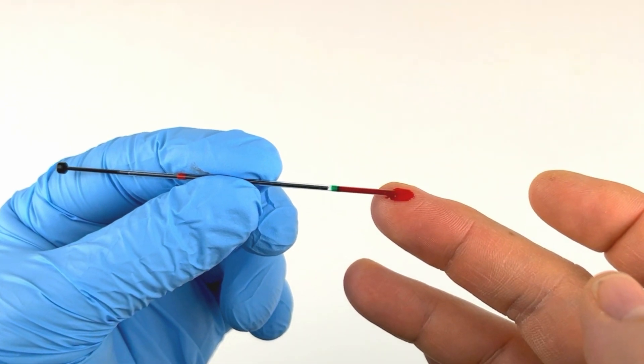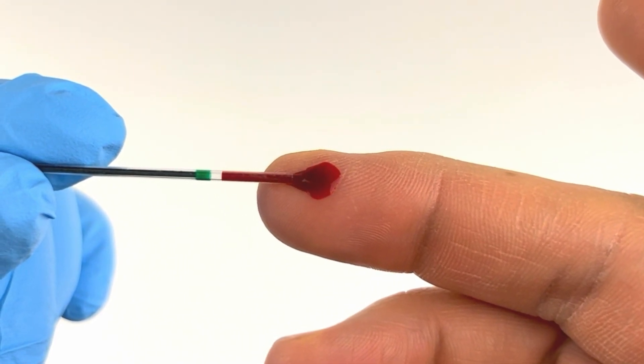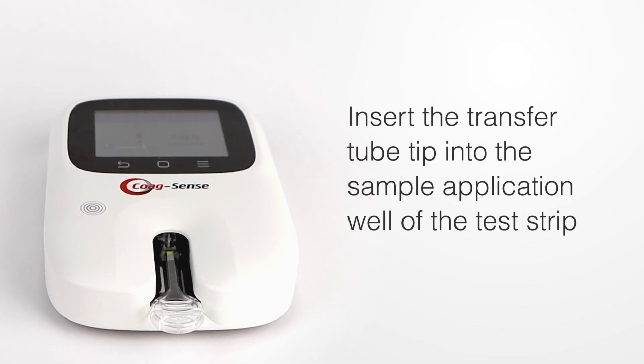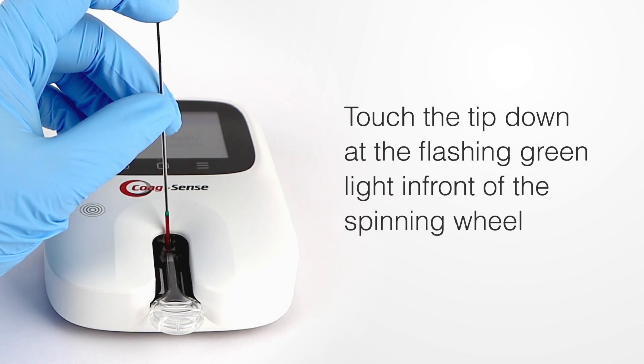Holding the transfer tube horizontal, touch the tip to the bead of blood and let capillary action fill until the blood flow stops at the green band. Insert the transfer tube tip into the sample application well of the test strip and touch the tip down at the flashing green light in front of the spinning wheel.